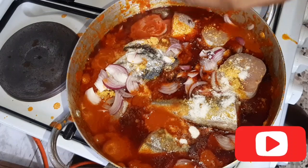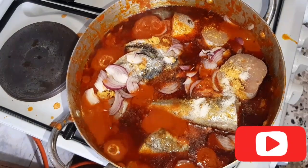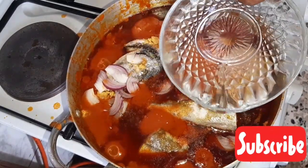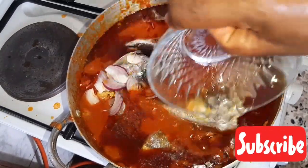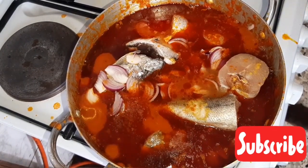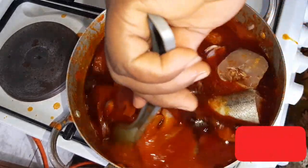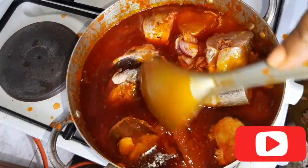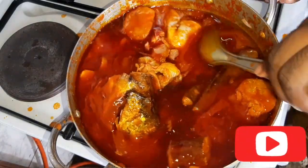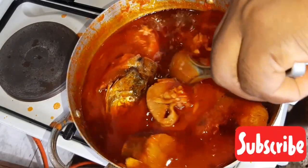I'll add just a little bit of salt — I already used salt to season the fish, so I'm adding only a small amount. I'm adding a little water so the fish can cook. At this moment, stir it gently — you don't need to stir too much, just gently, because of the fish. You don't want the fish to break, so just stir it gently.